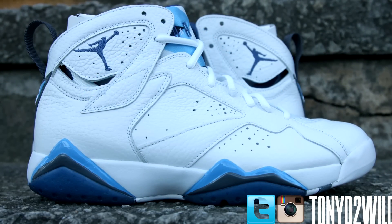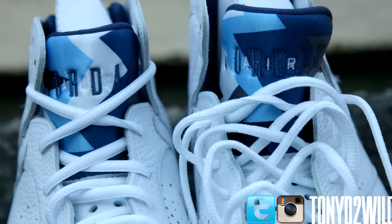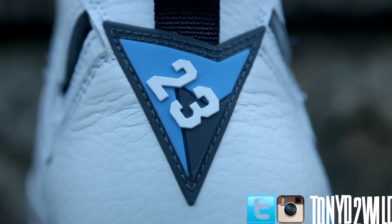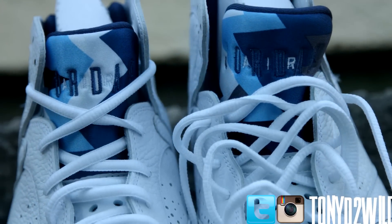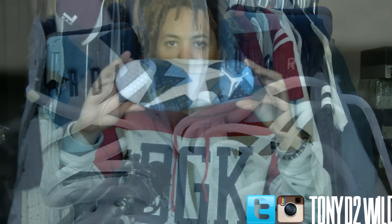You have the tongue with the colors here as well. The stitching is very nice on here. It's pretty clean, not all messed up. The cuts are very nice on the leather. On the back you have the 23 right there. The laces are the oval laces — my favorite type of laces — on the lateral side of the shoe.